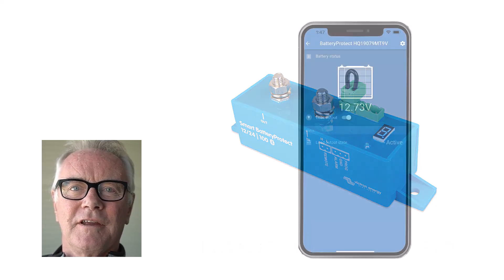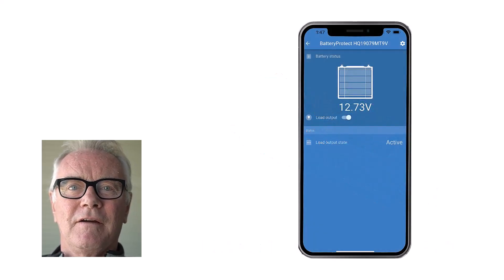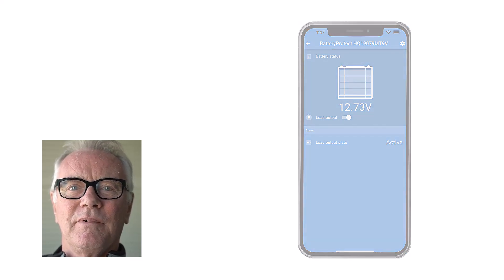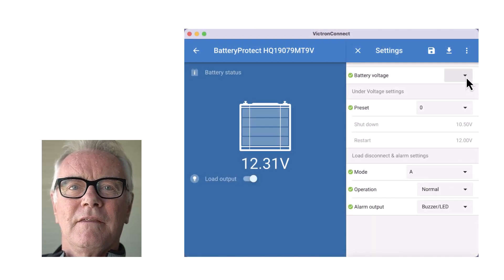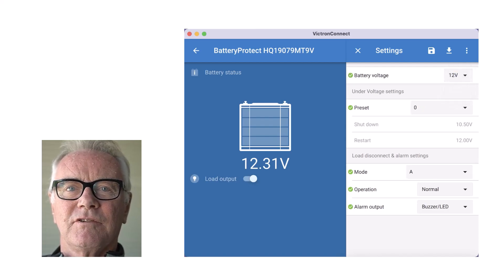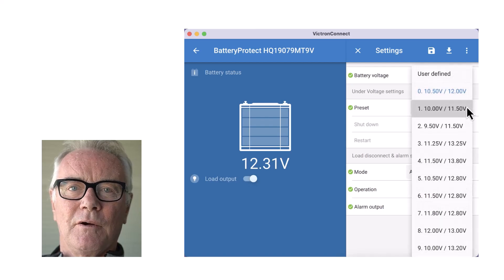Programming is done via the Victron Connect app using your phone over Bluetooth. There are three programming settings: A, B, and C. In programs A and B, the Battery Protect acts as a voltage sensitive relay, so it shuts off when the voltage gets below a certain level.